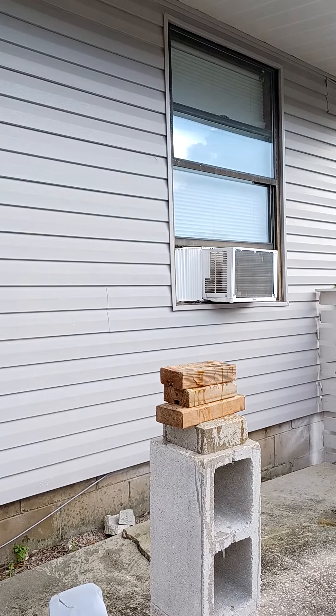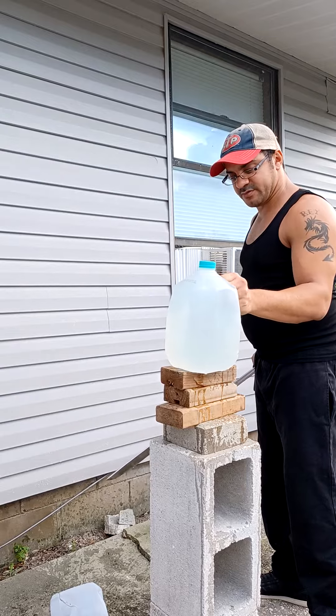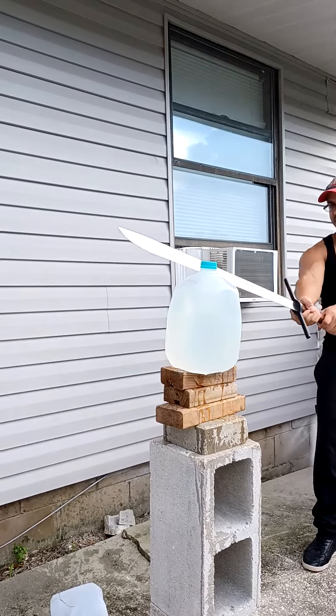Not bad. Not bad. I tend to have better luck with single-edged blades like this anyways.